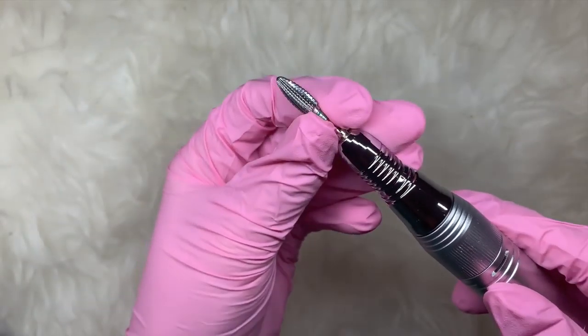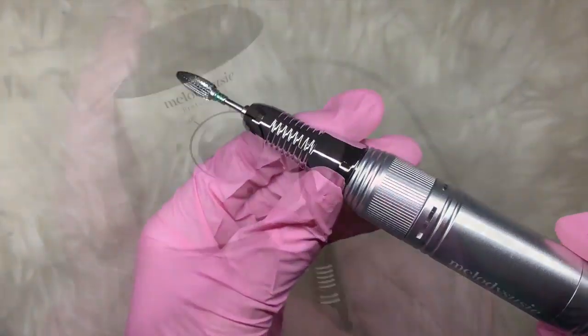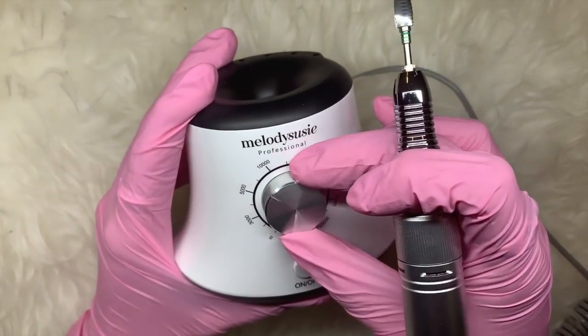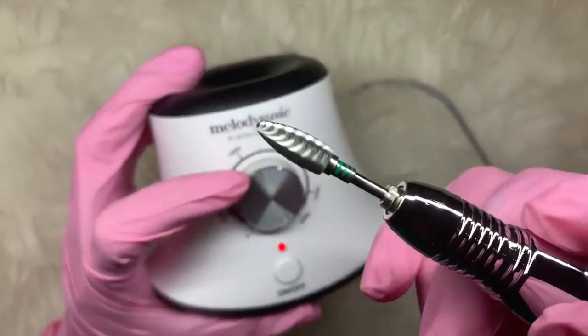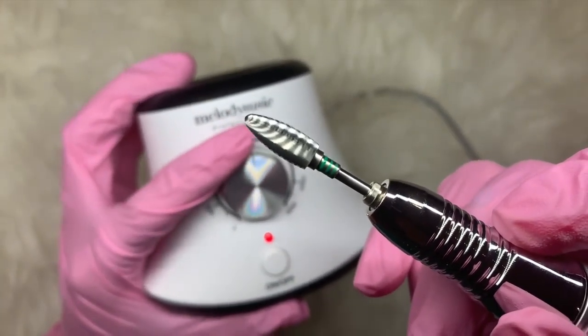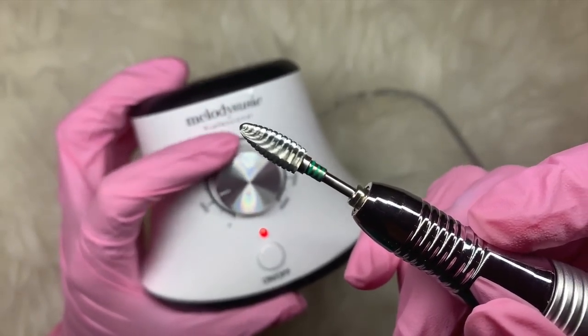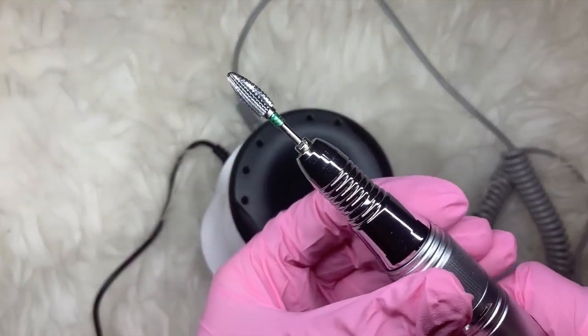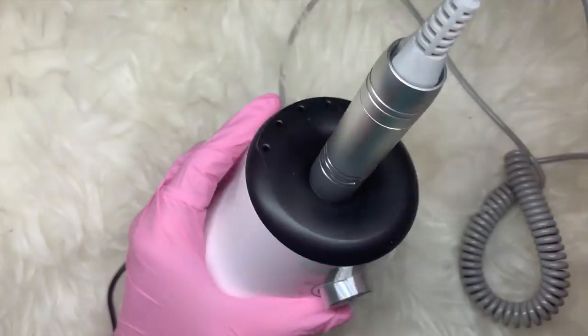I'm showing you how the e-file bit goes into the hand piece — it's really good. On the front you have a dial to change the speed. As you can hear, it's pretty quiet, which is awesome. I'm taking the e-file bit out and showing you how the hand piece fits back into the e-file unit.